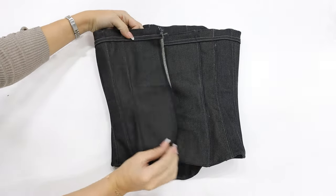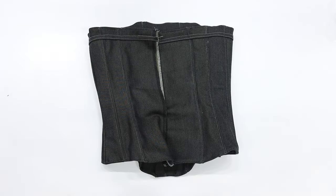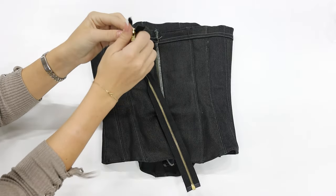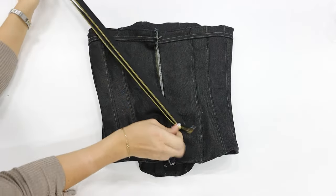The last step will be to place the zipper on the back. I would recommend using a zipper that has an opening on the lower part, because it's much easier to put the corset on.